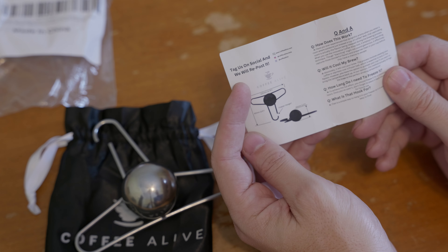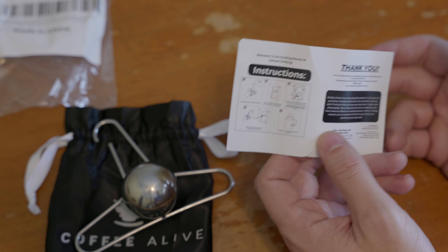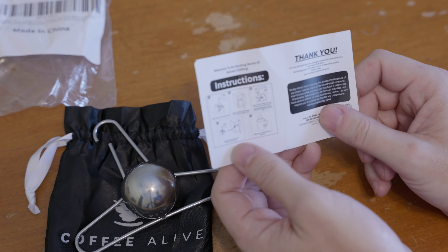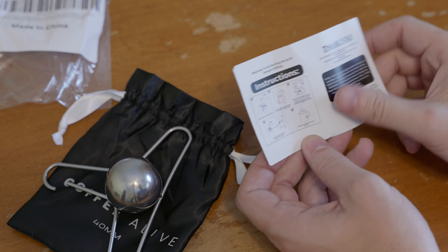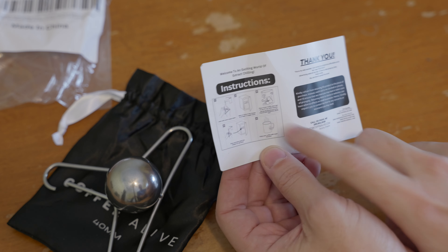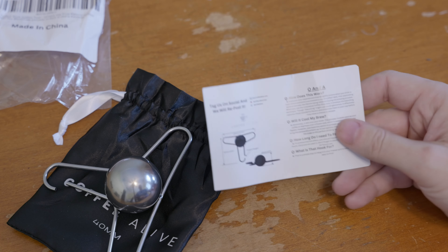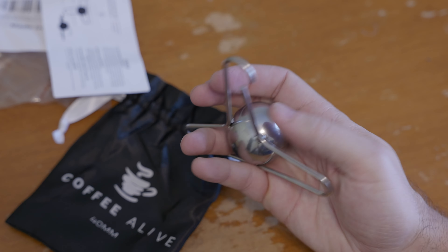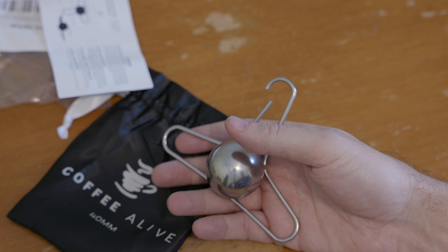The instructions say: tag us on social and we will repost it — that's the biggest text on the packaging. I saw this thing on a TikTok or Instagram or Reddit post. Instructions are pretty straightforward: wash it, hang it in the freezer using the little open end on a rack, then run your shot over it. The company is Coffee Alive, out of Canada. They're calling this the 'blanching technique,' designed to keep flavors from floating off into the ether. I don't know — it's got to be bullcrap, right? But hell, let's give it a shot.